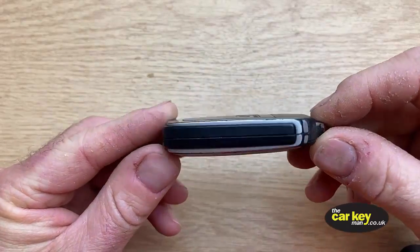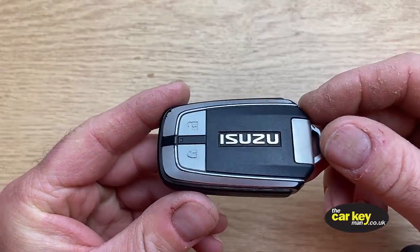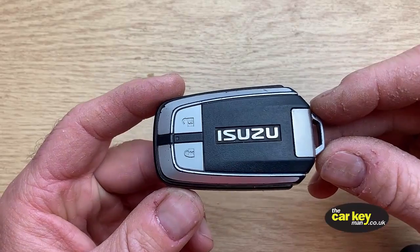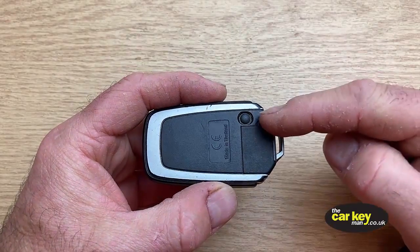Hello, it's Steve again from The Car Key Man. Today we're looking at this Isuzu key — it's a smart key, so there's no key blade on it as you can see, and it's got two buttons. We're going to show you how to change the key battery, which is really simple.